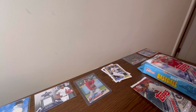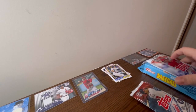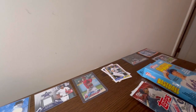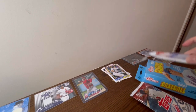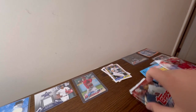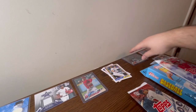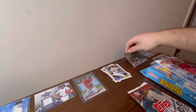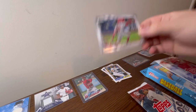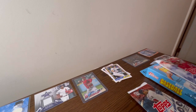In this video we're going to be opening two hobby packs, a hanger of Heritage I've been storing, and a fat pack of Series One I've been storing. I could honestly sell these for like double the price now, but I'm not one of those people who makes profit. If I sell things it's things like an Acuna gold numbered to 2018, or a platinum numbered to 70 — things like that.